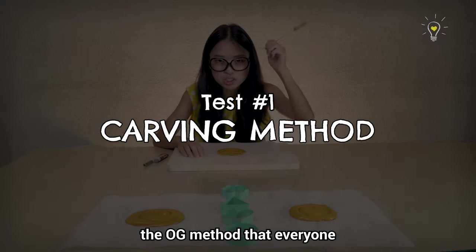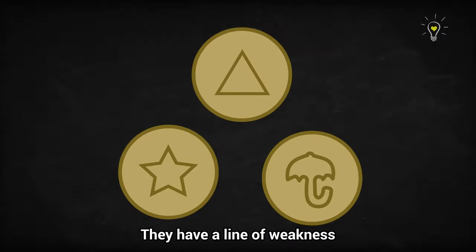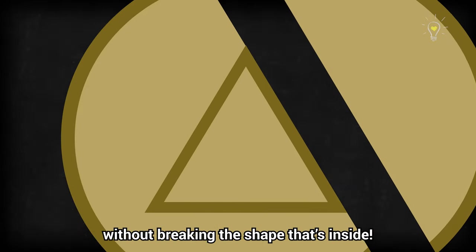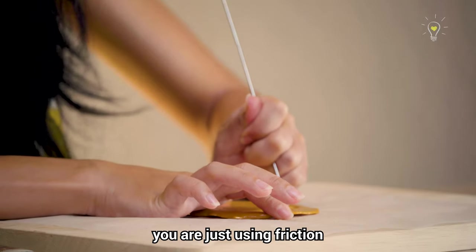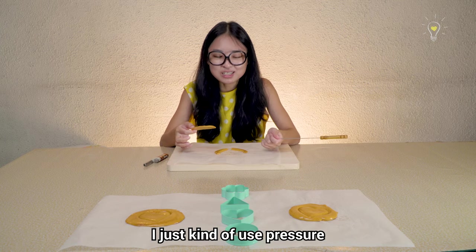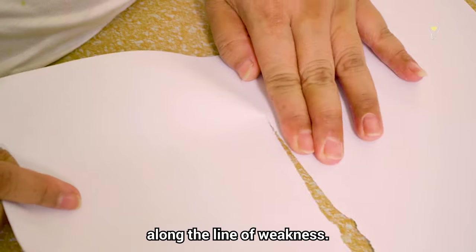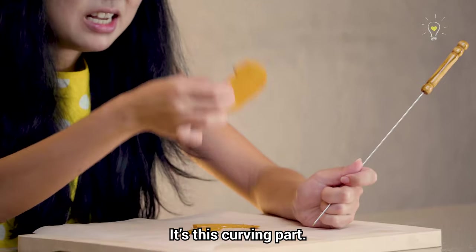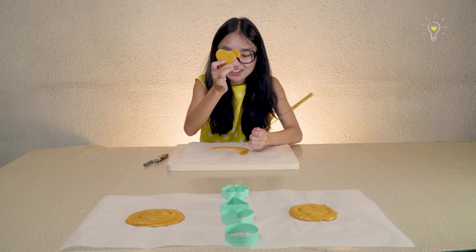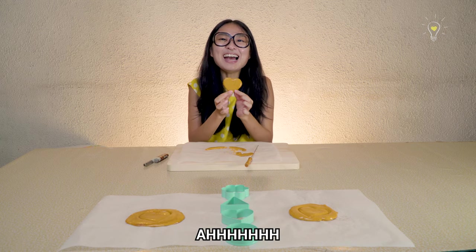Let's start with the carving method — the OG method that everyone has been playing with for the longest time. It's actually very difficult. All the shapes have a line of weakness created by the shape press. The key is to break along the line of weakness without breaking the shape inside. For this OG carving method you're just using friction to scrape off the outer layer. You use pressure and it breaks along the line of weakness — similar to how you can tap paper while you fold it. The heart shape came off! Is this considered a pass? Yes, I did it!